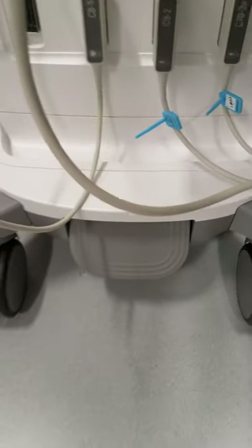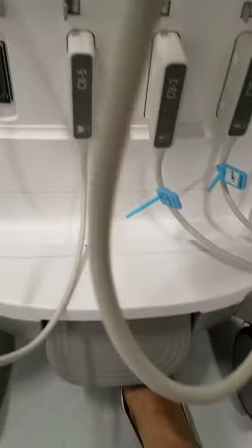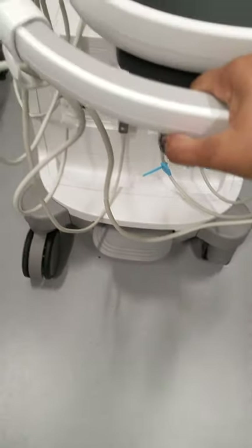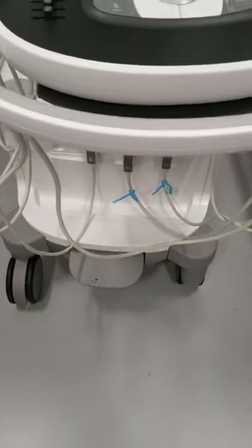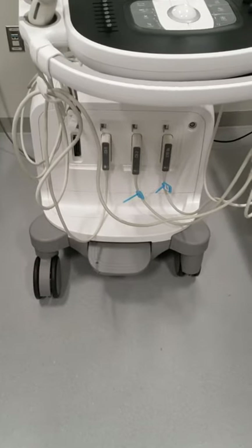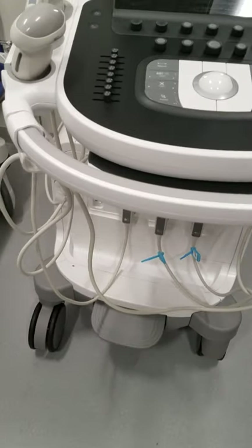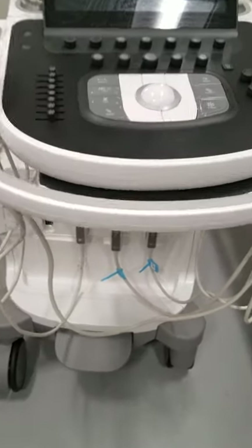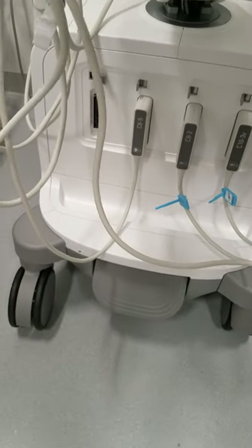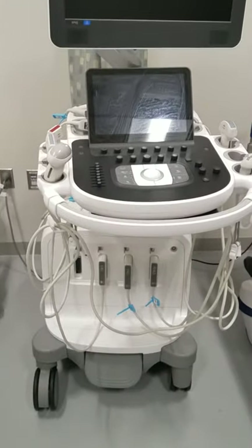If you notice down here at the floor, there's a foot pedal. If you put the foot pedal in the middle, it allows the legs to rotate in a circle. If you bring this foot pedal all the way up, it allows the legs to lock and for you to steer. Once you're in a position in the patient's room and you want to lock your machine into place so it does not move, you would press your foot pedal all the way down — that prevents the ultrasound machine from moving. That is in the brake position.